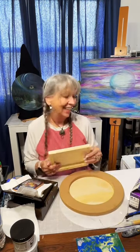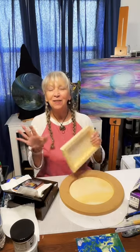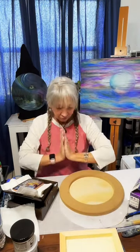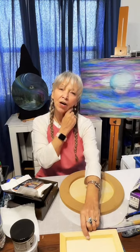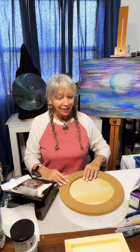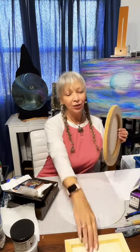Find me on YouTube at Cape Charles Art, and I'd be so grateful if you'd subscribe to my Cape Charles Art YouTube channel because I've got goals.